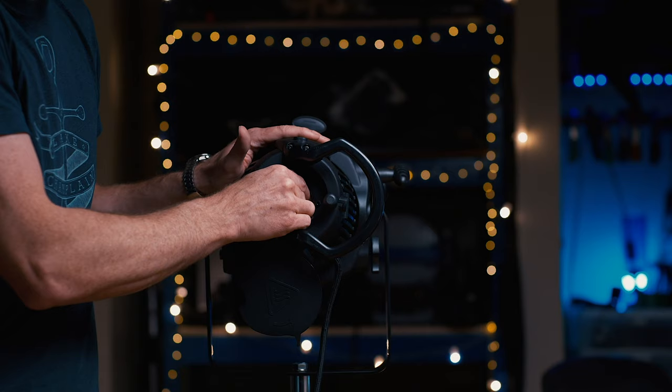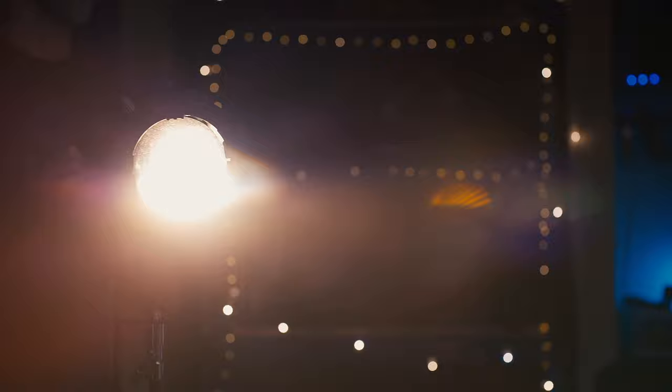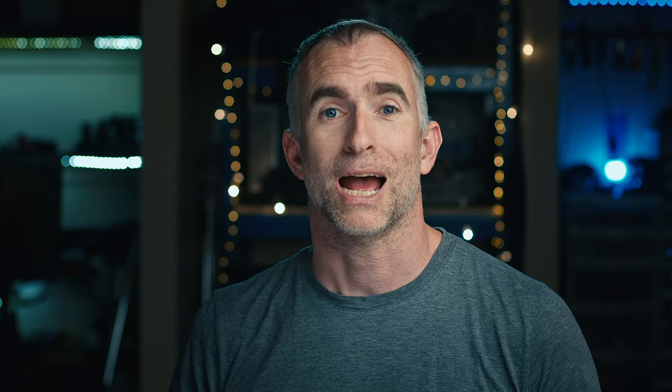Lekos can be an absolute lifesaver when you're trying to get light into the upper story of a house and don't want tall stands with heavy lights on top. Instead, you can raise up a piece of particle board or bounce board, keep the light on the ground, shoot it into the board at an angle, and have that light your scene. The tungsten Lekos are really available and pretty cheap — you can get the bodies for a couple hundred dollars second-hand, and the globes typically run between $100 and $200. It took me about a day of playing around with the light to get to know its strengths and weaknesses before I felt confident using it on set.